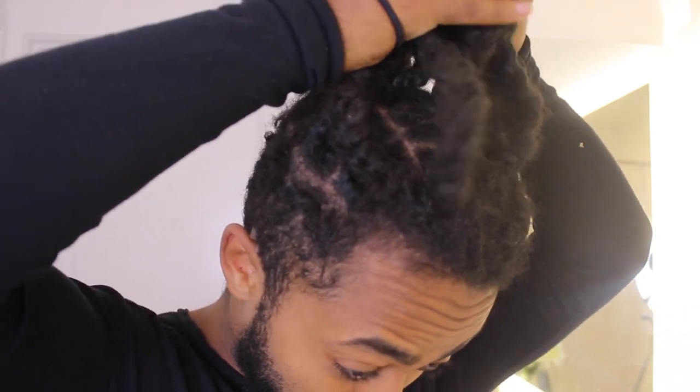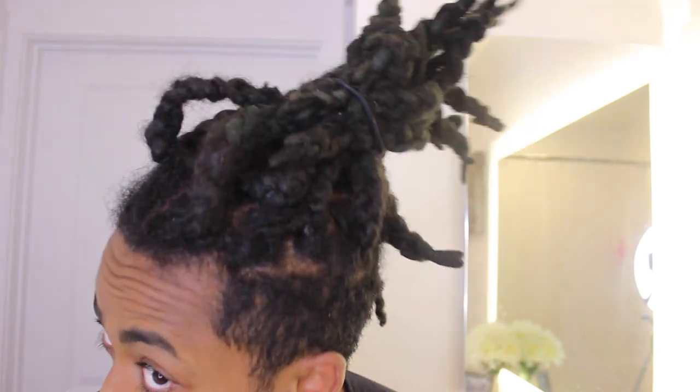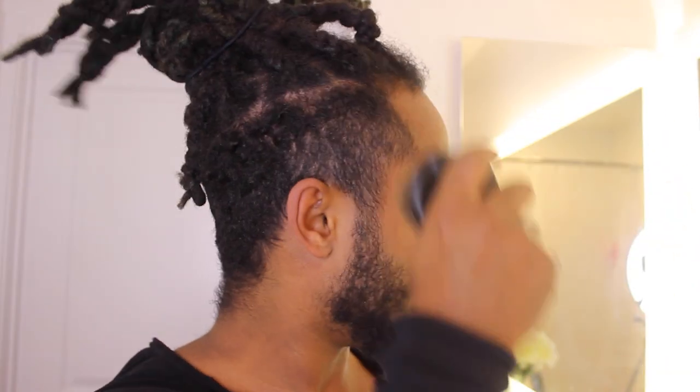Some of you guys, this is a tutorial; for some of y'all it's a tip. To start off, you want to get a hair tie and put it all the way up, making sure it stays up just like that. My hair looks crazy - as you guys can see I look really rough right here - this is the before. Make sure you're brushing your hair, man. So to start off, after you brush your hair...